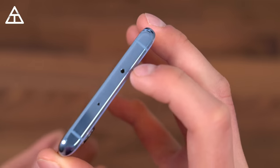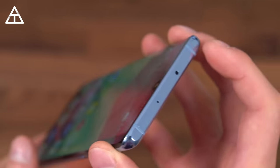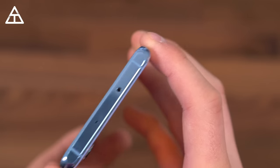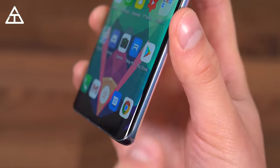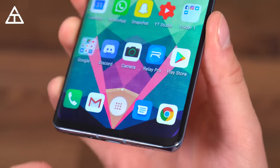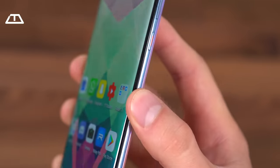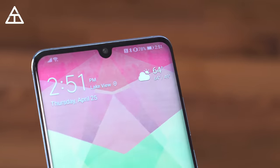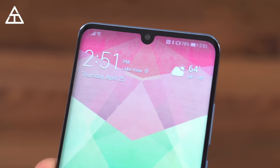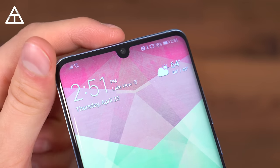Up towards the top there is an IR blaster, so I do control my family room and bedroom TV with this phone — it comes in handy quite a bit. This phone also has very minimal bezels and a curved side, which some people like and some don't. I do like how the content spills off the display, but it does make for thinner sides. Up towards the top you have a notch that hasn't gone away in 2019 — a very small notch, but there is one.